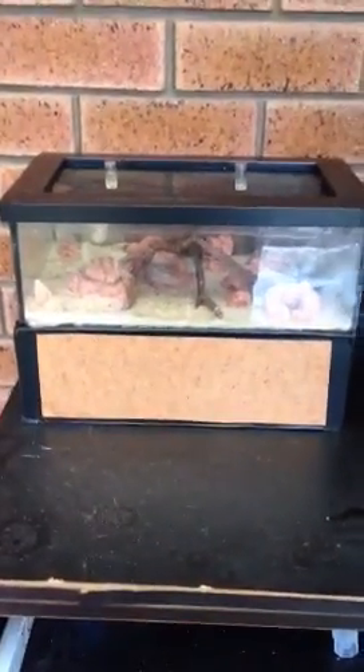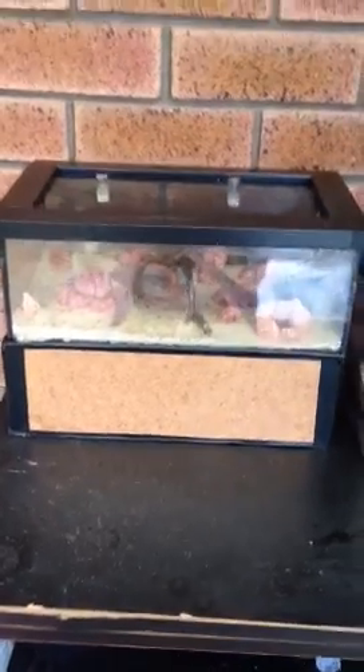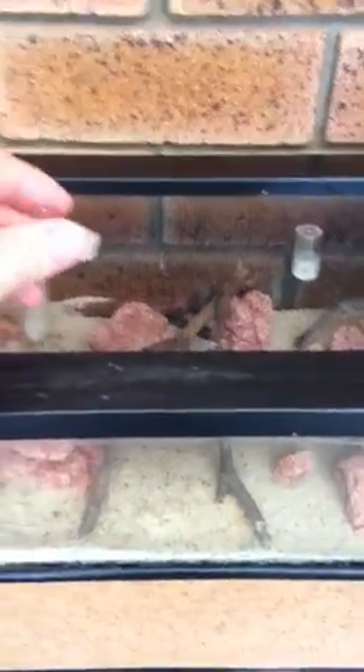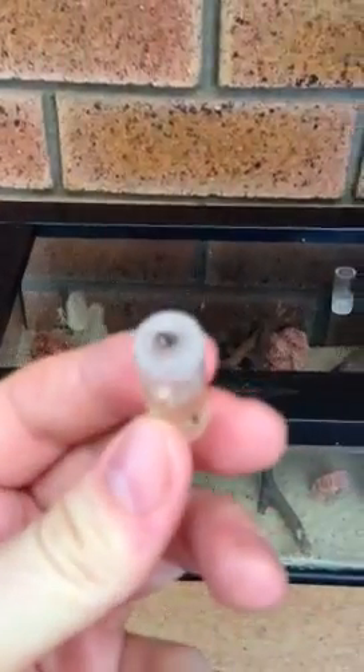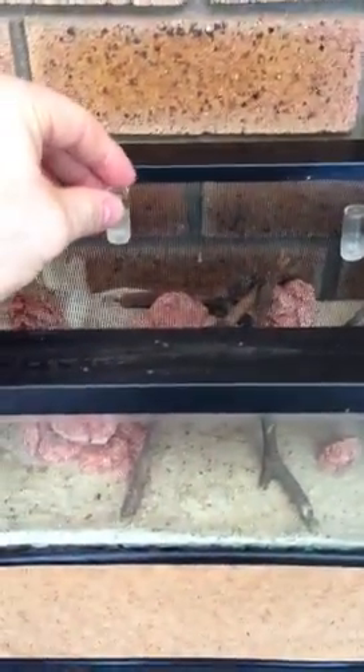This is my Australian Bull Ant Formicarium - I made it all myself. You can see it's got the screen top, with a couple of little canisters that I use to feed the honey water through the screen. It just drips through and they can come up and eat it.